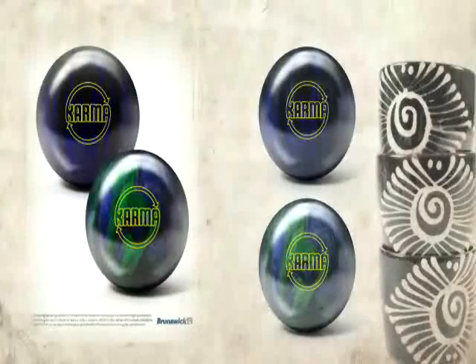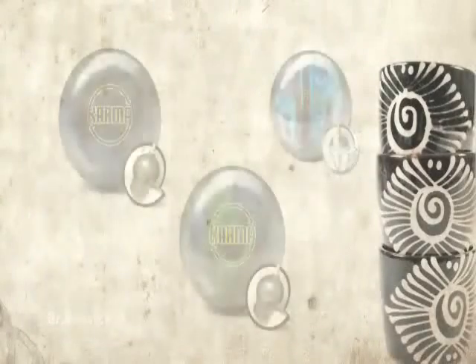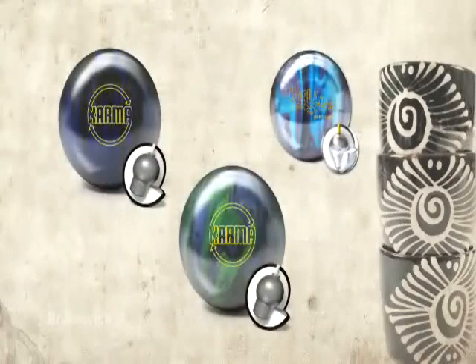Introducing the new Karma Pearl and Karma Solid from Brunswick. Hi, I'm Billy Oh, Brunswick Bowling's product manager for consumer products. The Karma Pearl and Karma Solid join the Avalanche Urethane at the affordable performance price point to give even more versatility in this line.